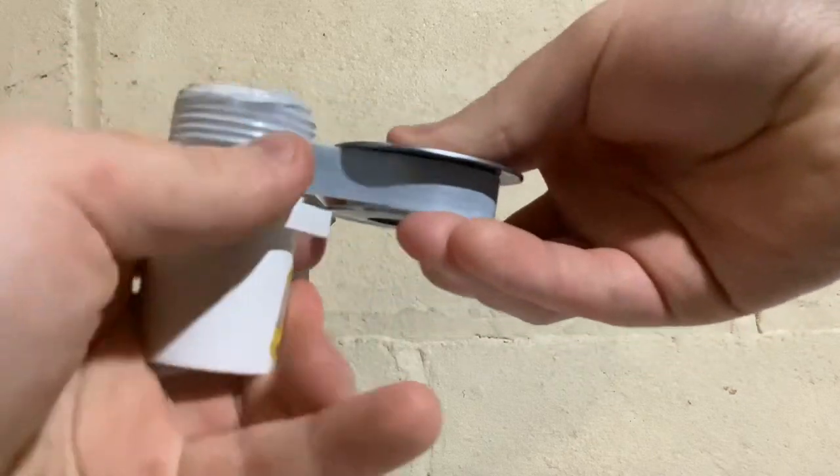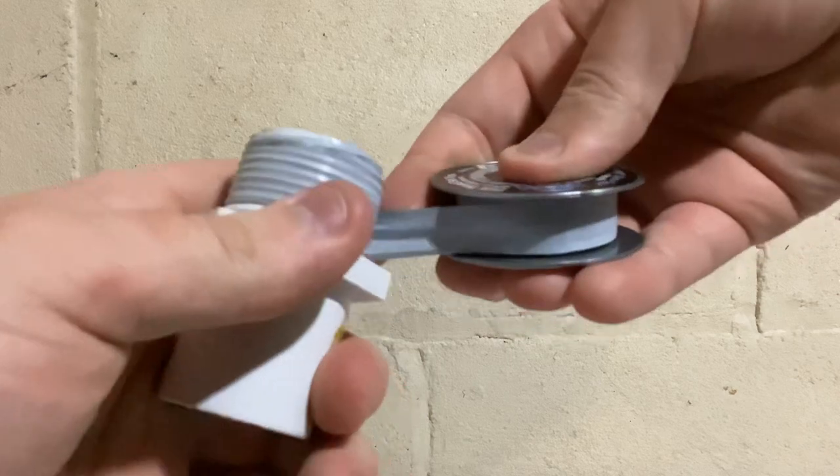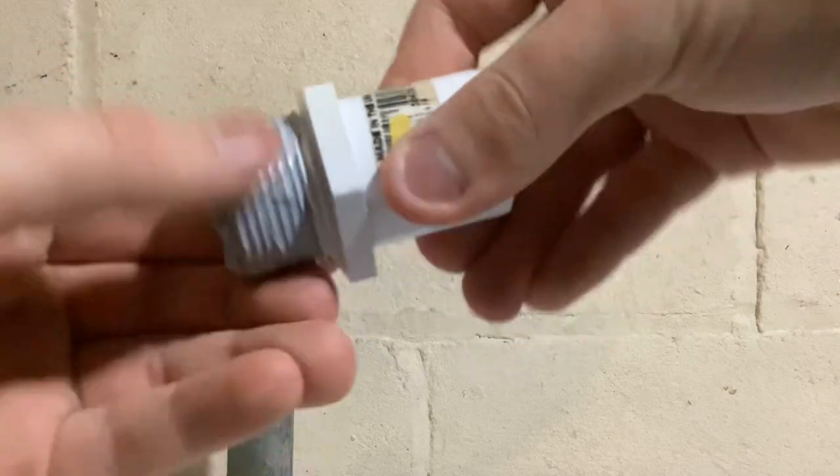Same thing, three or four wraps. Pull tightly as you do this. You can really see how as you screw this in, it'll pull the tape in place.